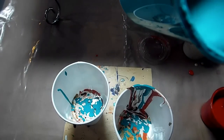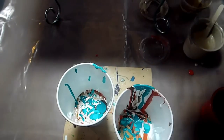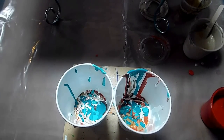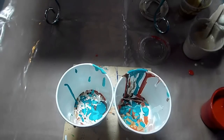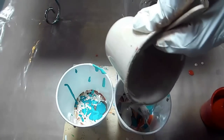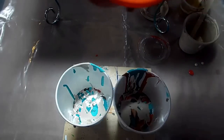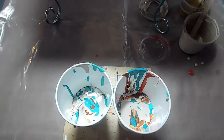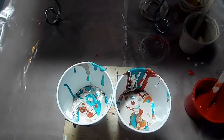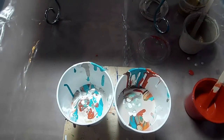I do mix Winsor and Newton soft body paint with Golden fluid acrylics in a pour. I just use different pouring mediums for them to get them to a similar consistency. Let's do more tan — I'm going to layer that over the blue. And now I'm going to do the Quinacridone Orange. This is going to be interesting for sure. Some more white. I'm worried this is going to be a totally different pour and it's not going to go with the other painting. Let me add some more orange.